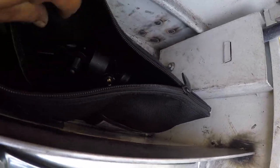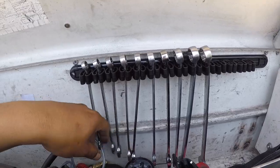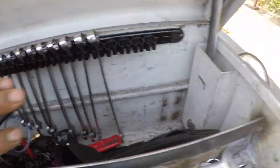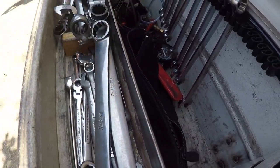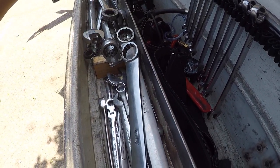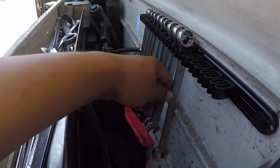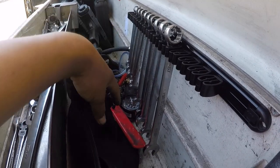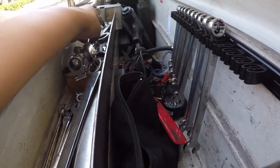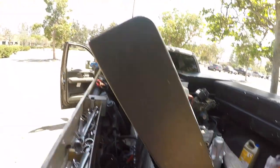You can see just the pulley pullers here. Most of my wrenches are in this box — I try to keep my SAE on this side and metric on this side. I also have ratcheting long flex-head wrenches and a set of Snap-on metric wrenches. This is my metric toolbox.